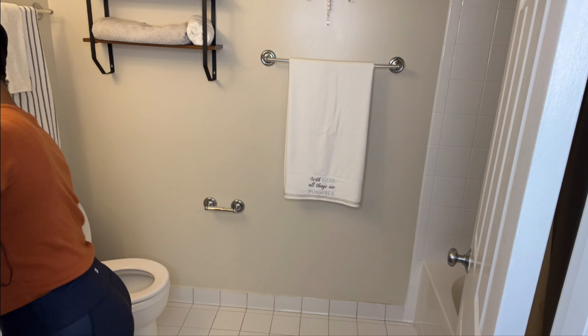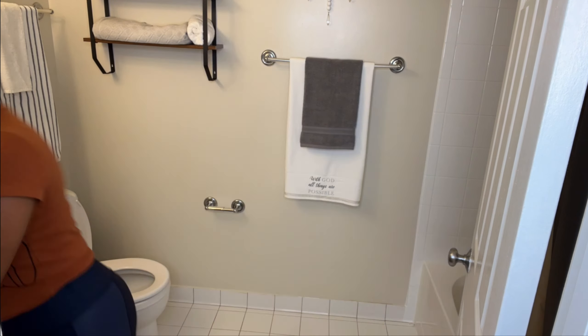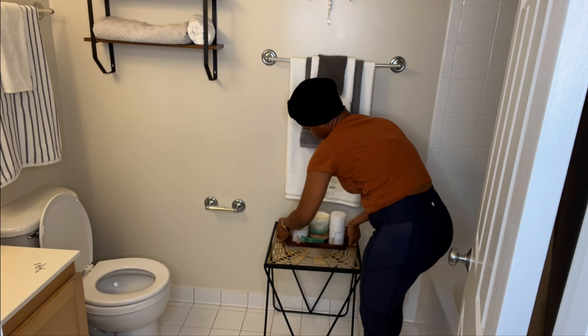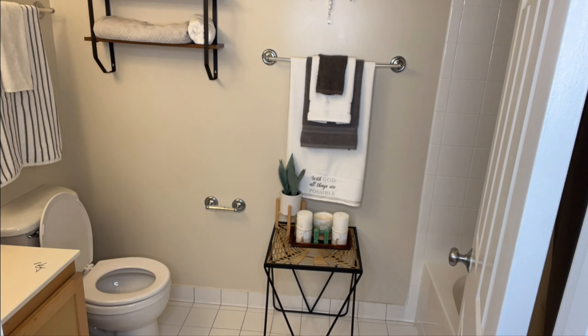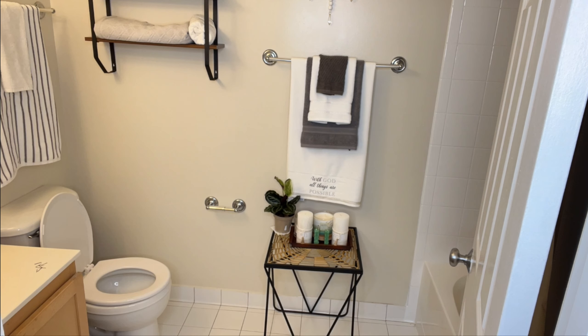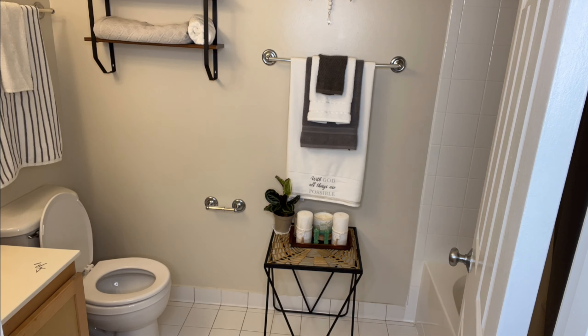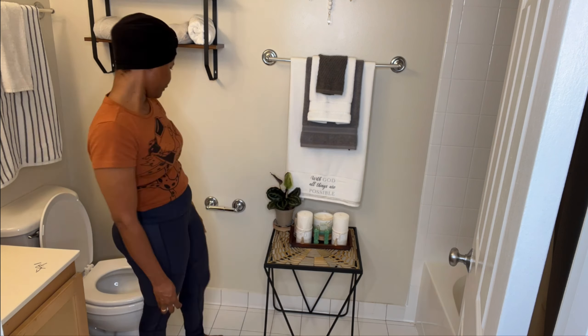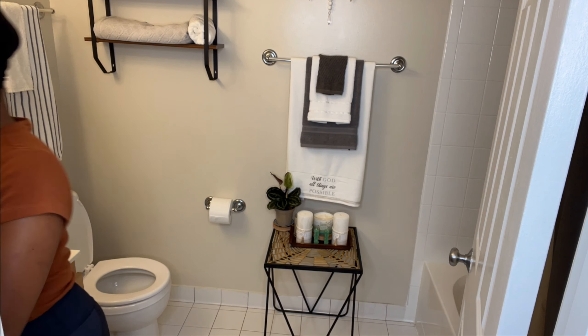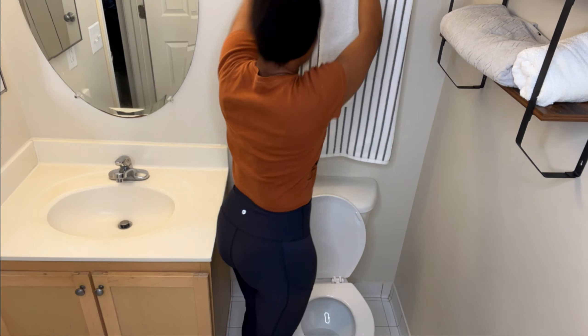I'm going to add these little decorative towels I got from Burlington Coat Factory. The one on top of the toilet is for hand wiping. I also added a little greenery — real plants I got from a plant store — and some candles from Home Goods. Next, I put the rugs on the floor. I usually like two rugs in my bathroom: one in front of the toilet and one in front of the sink.